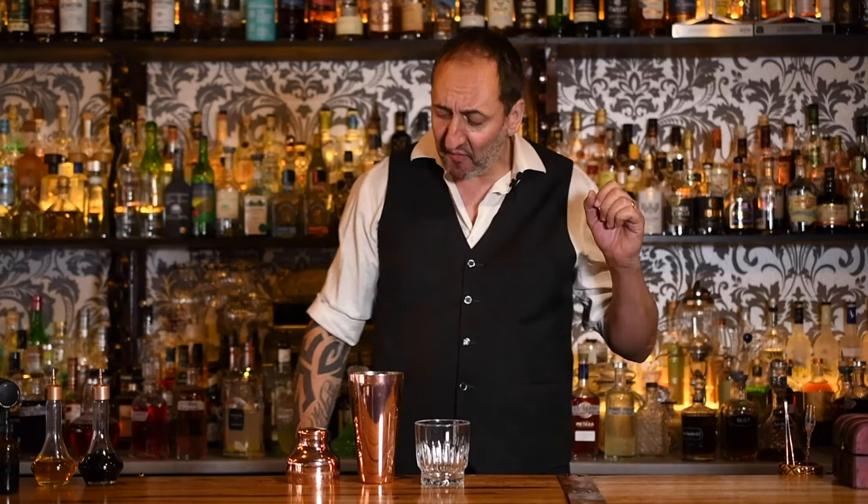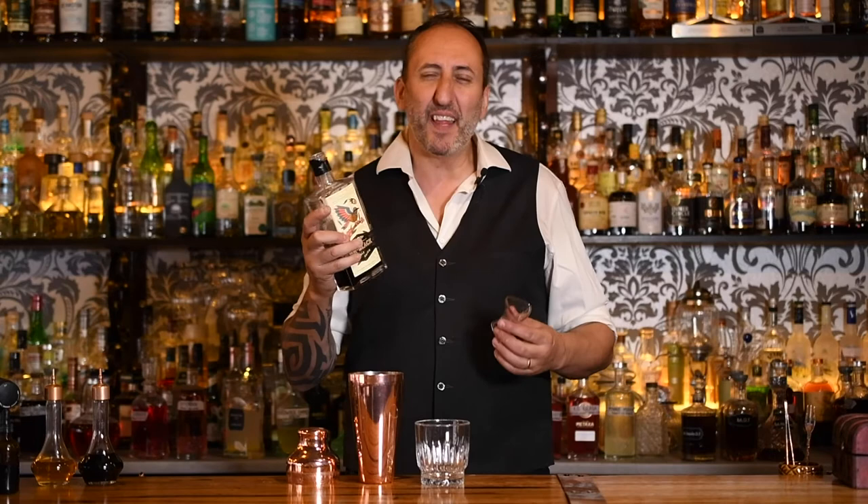So the first thing that I'm going to call for is 30 mils of a coffee liqueur. Now you can use Kahlua, you can use Tia Maria and so forth. Here in Australia we use Mr. Black — that's our house coffee liqueur here at 18th Amendment Bar. So I'm going to do 30 mils.